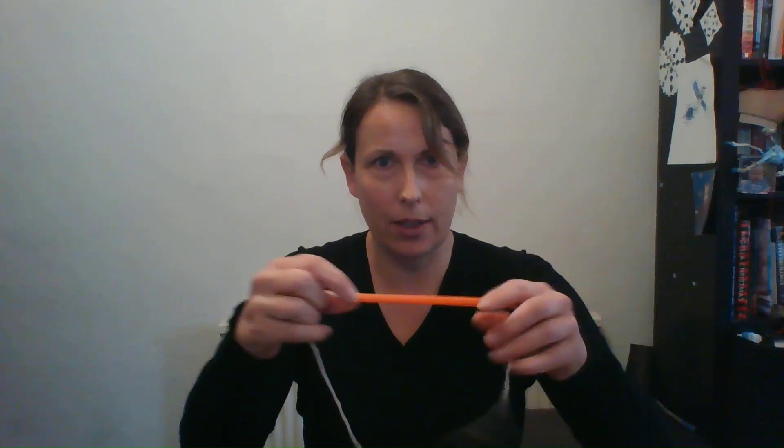For this activity the first thing you need to do is get your straw and thread the string through the straw. It's a little bit fiddly but you can get an adult to help with this as well. There it is — the string is just on the straw and you can move it down like this.